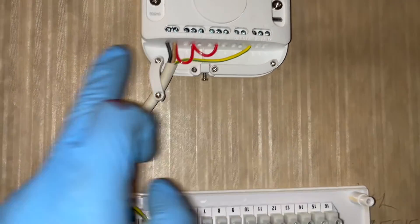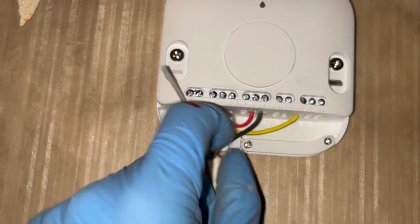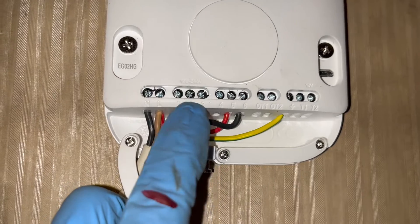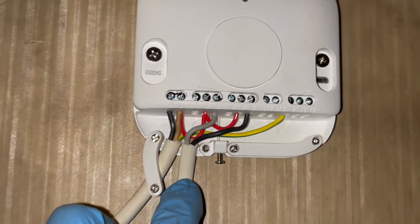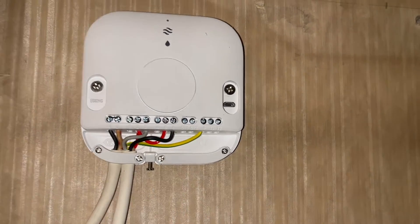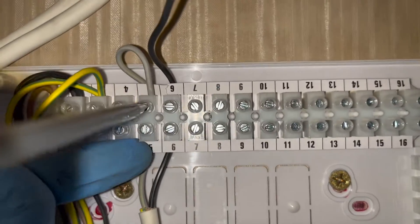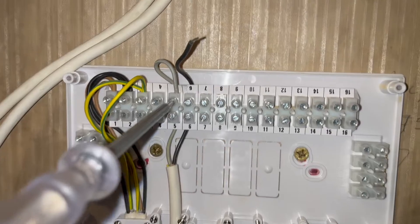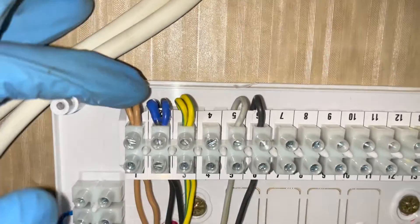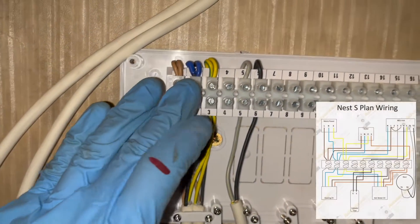We have our final 2 cables now. Those final 2 cables are going to go into 5 and 6 on the wiring centre, and they're going to go into 3 and 6 on the Nest. You can see I've done the black cable into number 6 on the Nest - now I just need to do this grey cable into number 3. I found a way to hook cables behind the wiring centre, so I'm also going to tidy all of this up so it's a bit neater. I've hooked my blue tape on the black cable to show it's neutral, and I've also done number 6 on the wiring centre, which went to number 6 on the Nest hub.